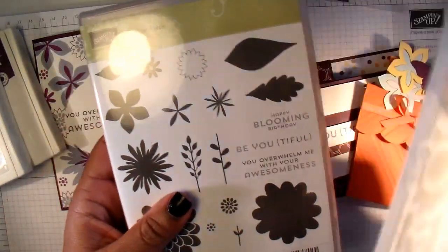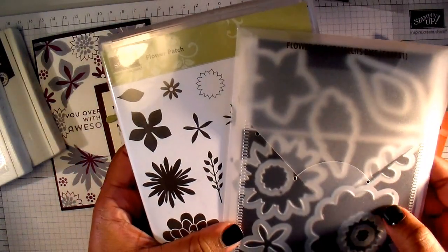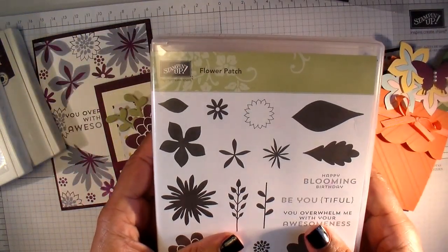But if you want to make more of them, having the framelits will make it a whole lot easier for you. That's an addition you'll be able to add to your kit if you'd like to purchase the kit club.